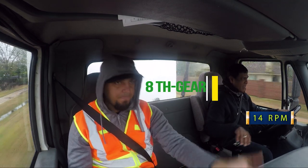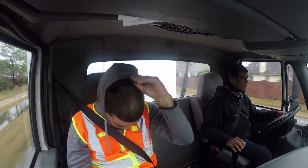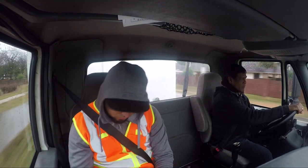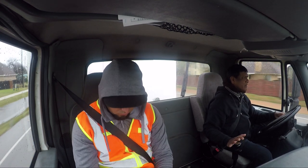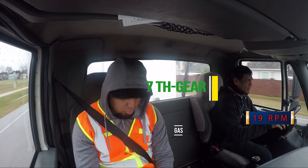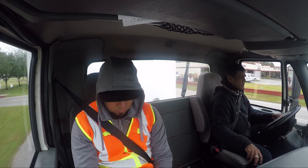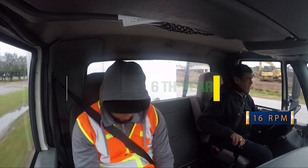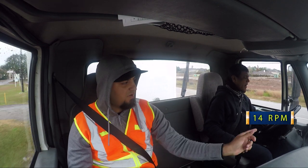Next gear. Let's go, we're going to make a right at the light. Go straight. So much gas, stay on your right.